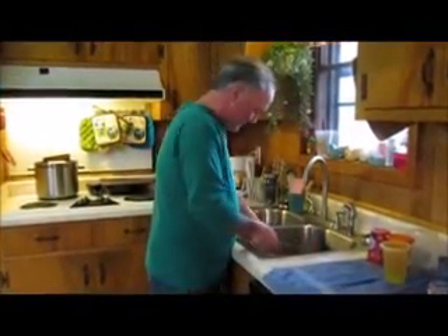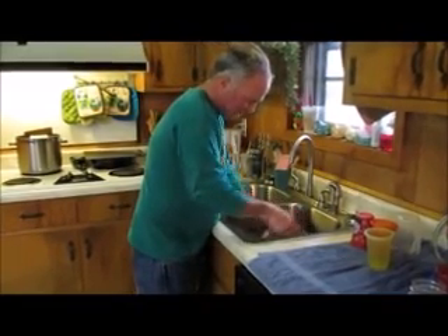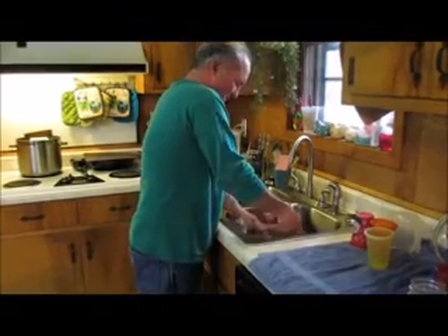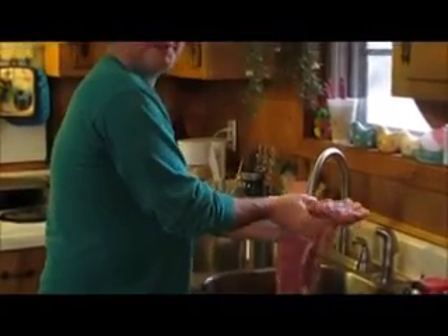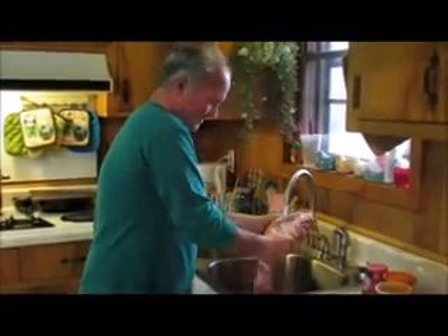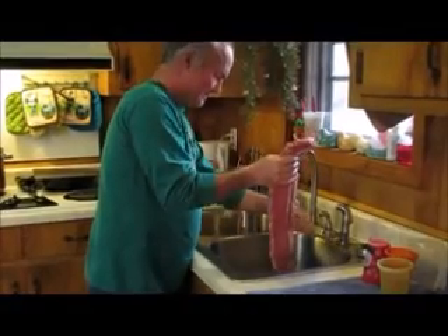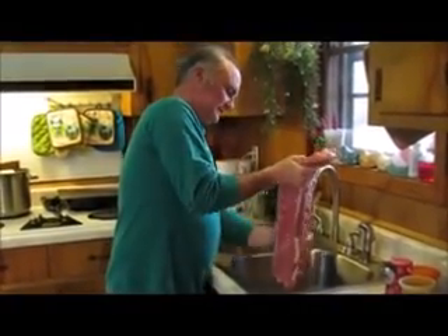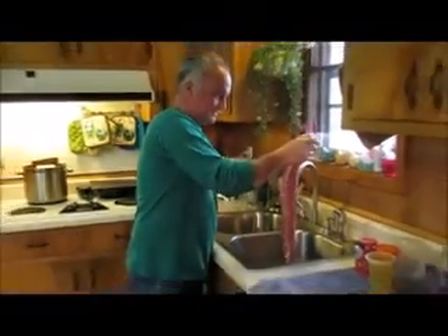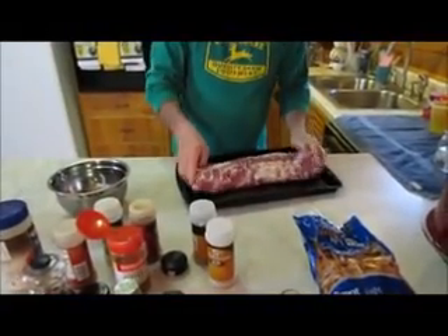Now put the ribs down for a dry rub. First off, I'm going to get them out of the bag. I'm going to rinse them off pretty good. These are pork ribs. Alright, we're going to wash them off real good. I'm just going to get that water off of them and set them over here on the pan. And they're ready for a dry rub.